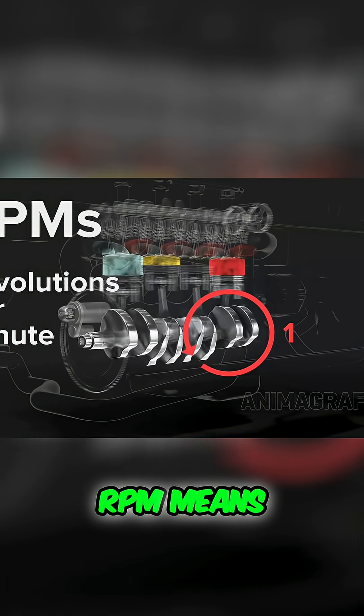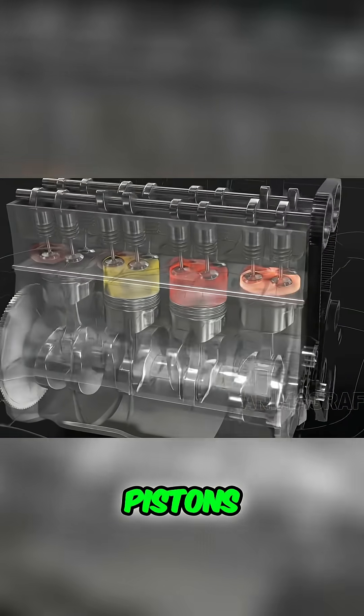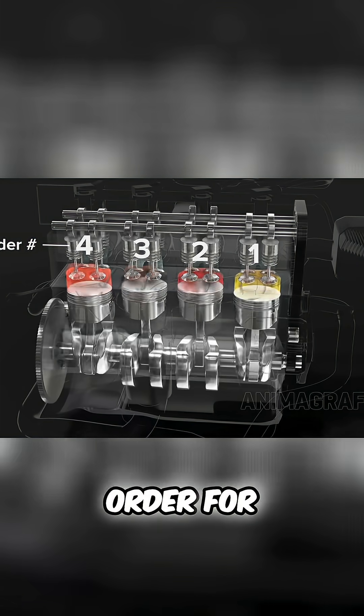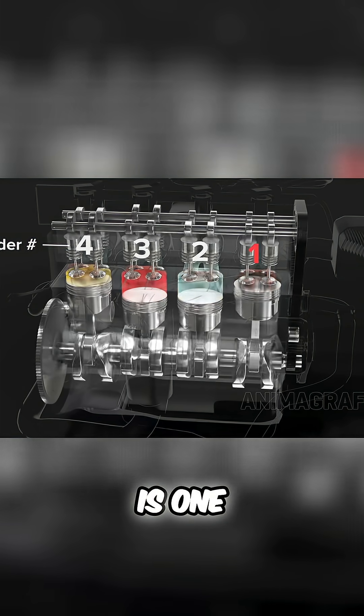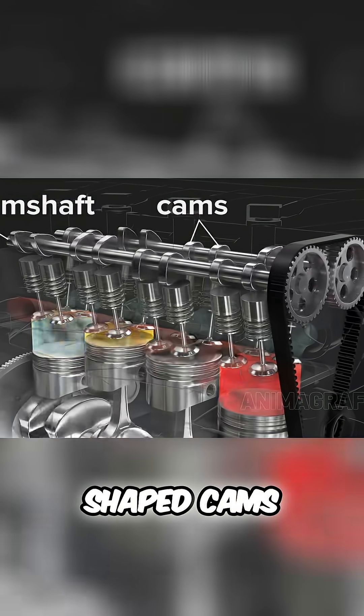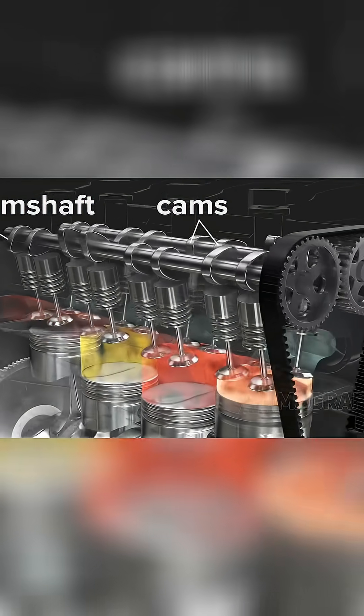Connecting multiple pistons allows for smooth power delivery — pistons take turns firing. The firing order for this engine is 1-3-4-2. Camshafts with specially shaped cams push spring-loaded valves open in turn.